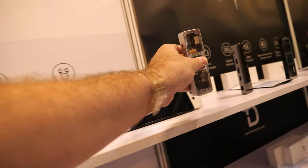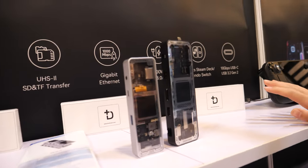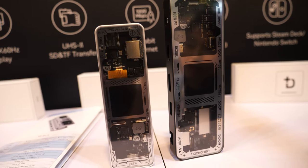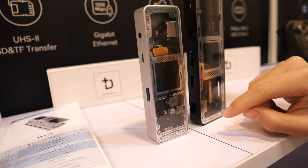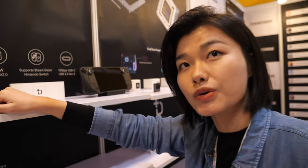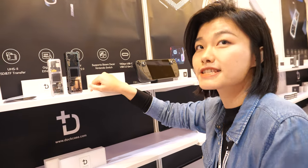Are these all the same or different products? Different, of course. We actually have two main product series. One is the Smart Hub series — this is the 10-in-1, and we also have a 6-in-1 and a 7-in-1. The 7-in-1 we are going to launch on Indiegogo. The 6-in-1 and the 10-in-1 we already launched on Kickstarter.